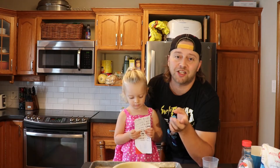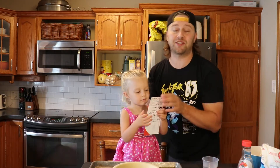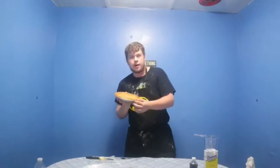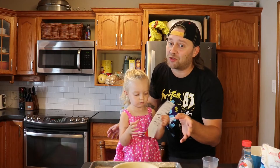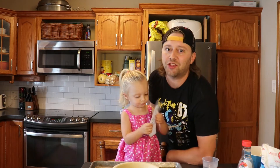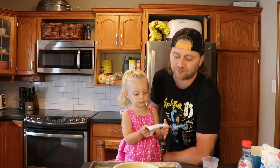We were challenged by our good friend and fellow YouTuber XanderDocs to bake our water pie. The pie is done, and in keeping with tradition, we're going to throw the challenge out there to a few other YouTube channels.